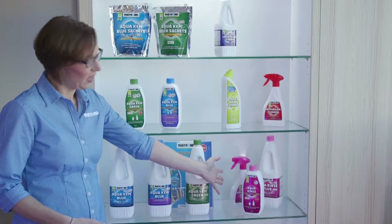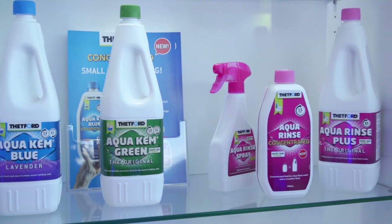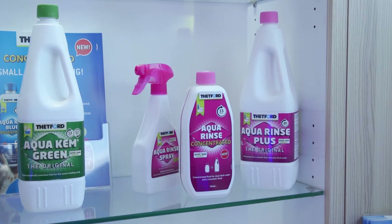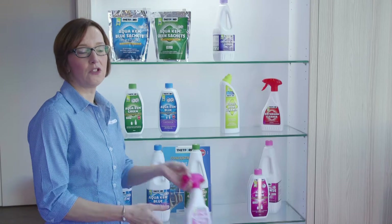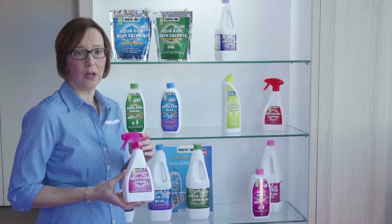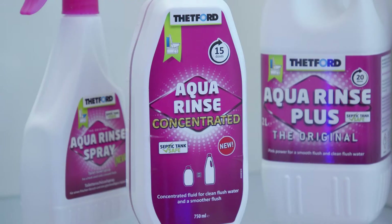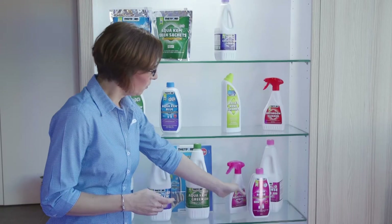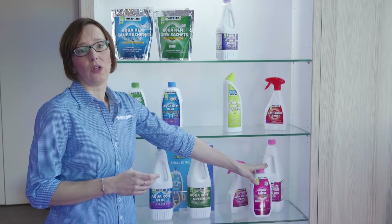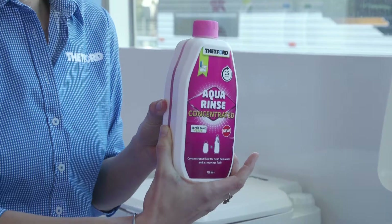Right down here we've got the Aqua Rinse, which is a very important additive as well. We've got three different items: the Aqua Rinse spray, which is mainly for the cassette toilets hooked up to your main water supply, used to spray in the bowl and maintain the toilet itself. Then we've got the same Aqua Rinse in a bottle, suitable for toilets that have their own water tank, so you can put this in the flush water.